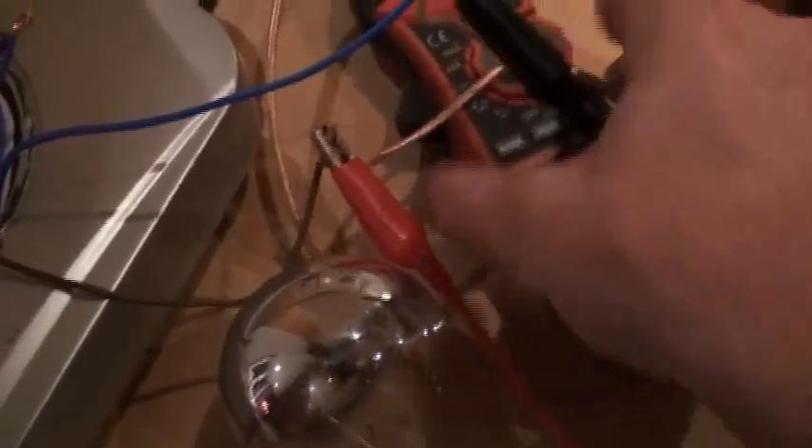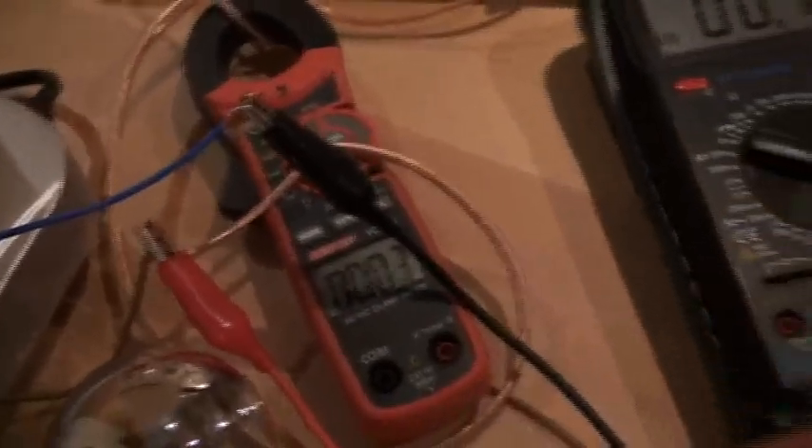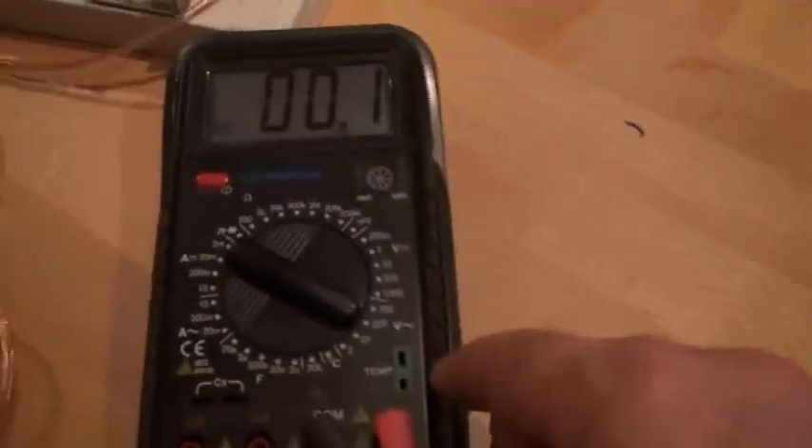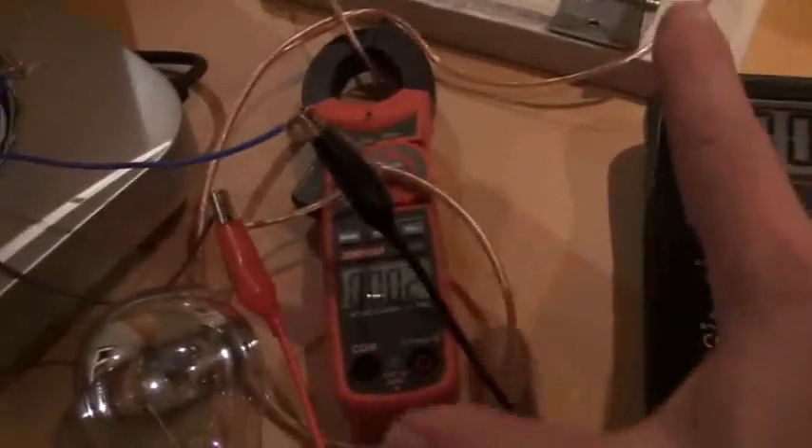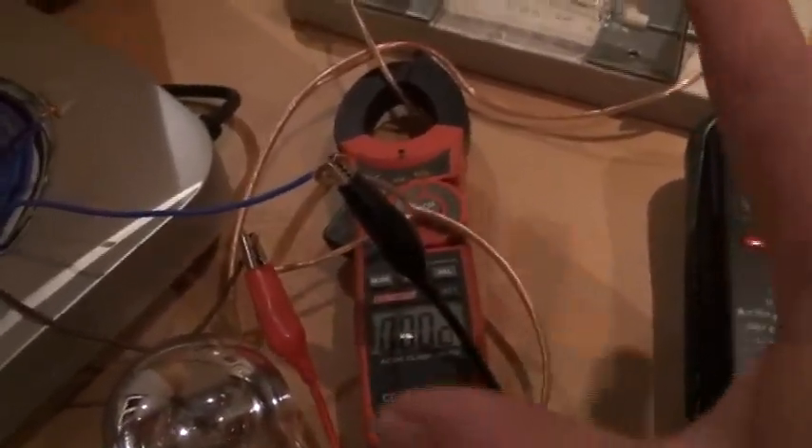Now I will put here my clamp — amperage clamp — and here my voltmeter. I am not sure at all that all these measurements are correct, to be very clear.